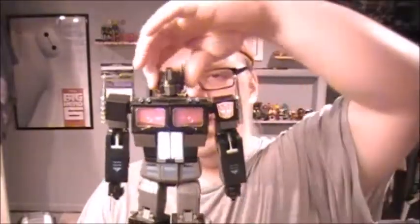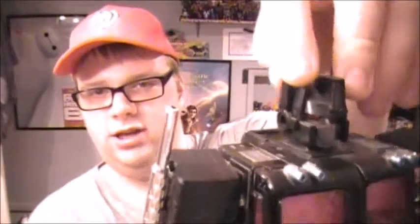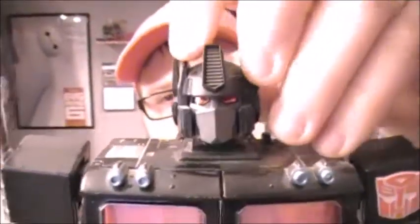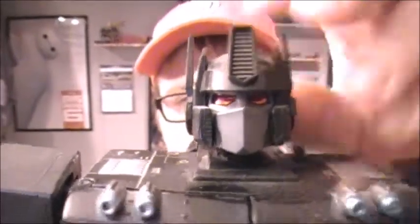Articulation on this guy — the head will rotate. The ears are articulated, so you can get some nice poses out of them. They're on a single joint, so when one moves they both move, or you could kind of hold it and wiggle it. Head rotates, goes up and down. If you push this little button on the back of his head, you can get some — I am Nemesis Prime — things coming out of his face plate there, which is really cool. I love the metallic red eyes.